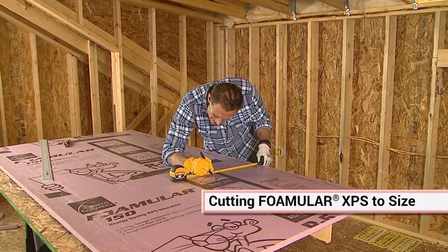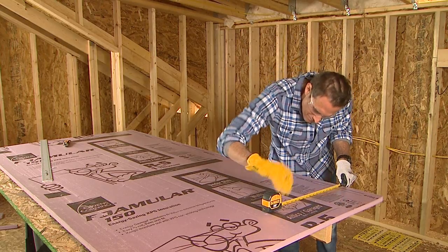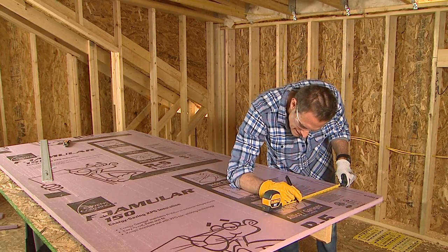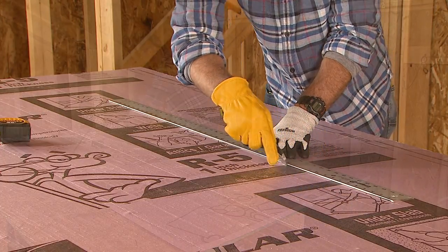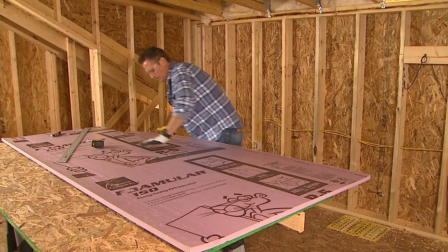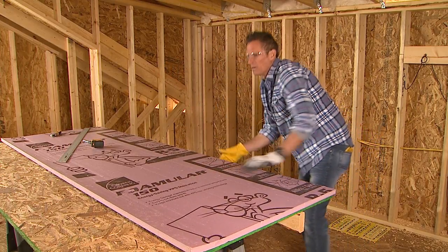Fomular is extremely easy to cut to a size that will fit. Just carefully mark your cutting lines on the Fomular boards with a felt tip pen and a straight edge. Then score the cut with a utility knife. Position the scored line on the edge of a table or board and snap down to cleanly break the board at the score.